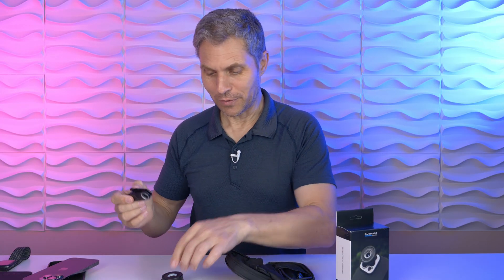Hi guys, Dirk here. Thanks so much for tuning in. In the box, we have a little travel case. We get a clamp where you can attach your lens to your phone, and here is Kiwi.